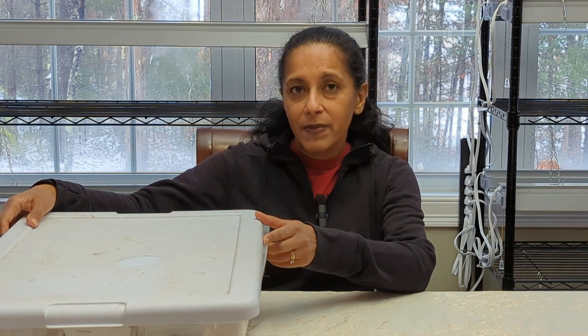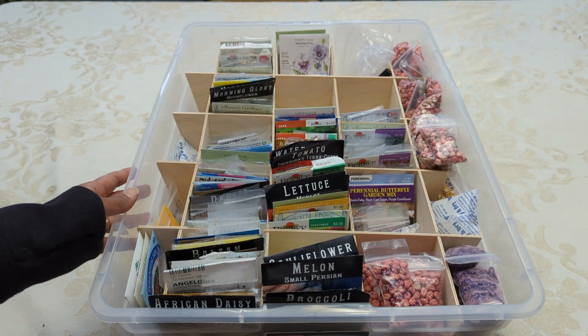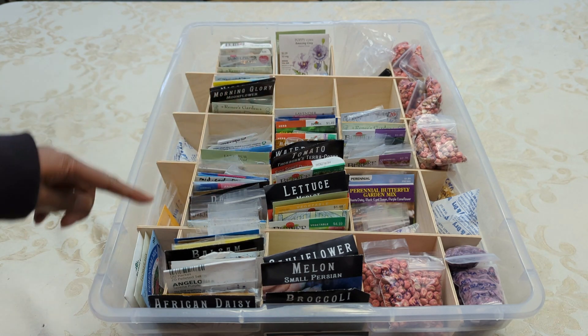So let's go ahead and take a closer peek at how I store my seed packets in this bin. One of my requirements for my seed storage system was that all the seeds be able to fit into one type of system.